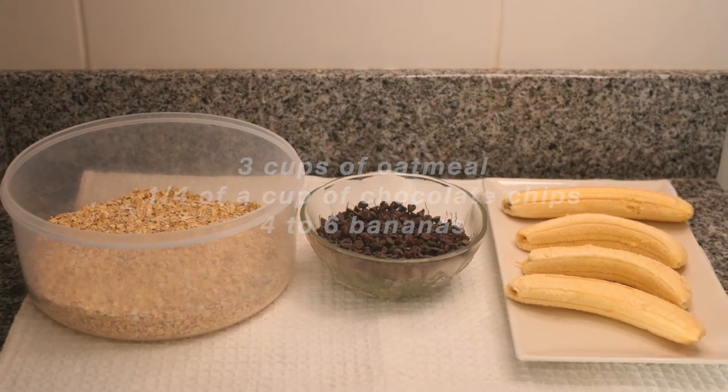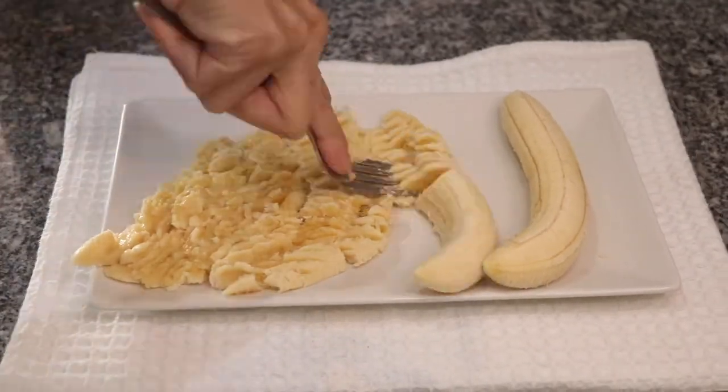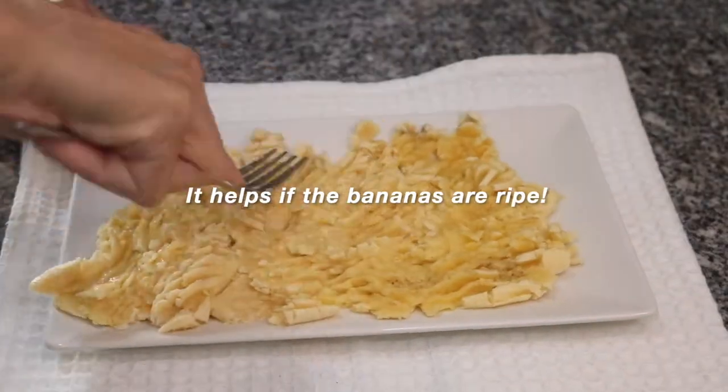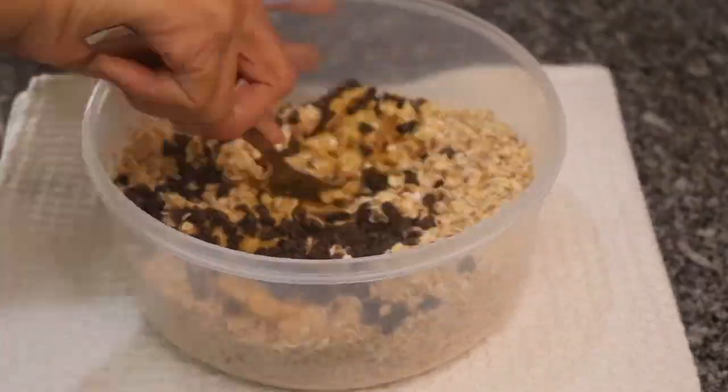and four to six bananas. Once you have gathered all of your ingredients, use the back of a fork to smash all of your bananas until they're broken down.